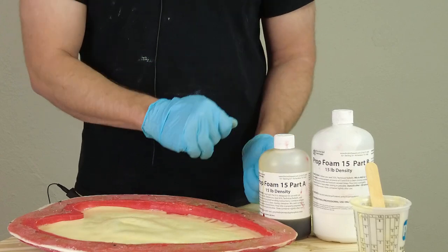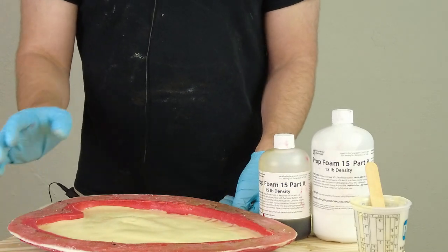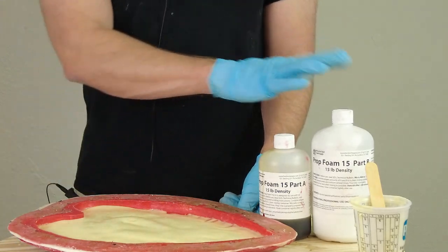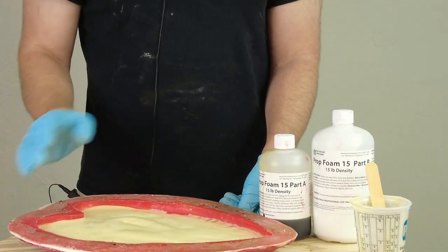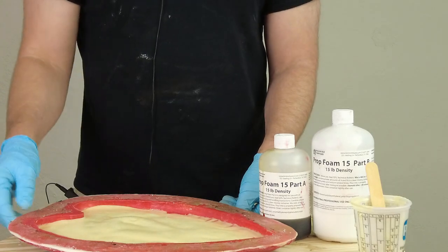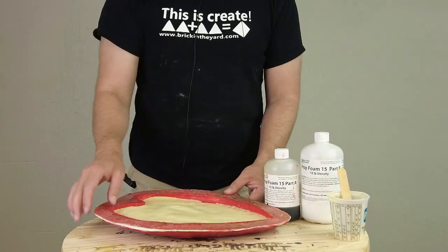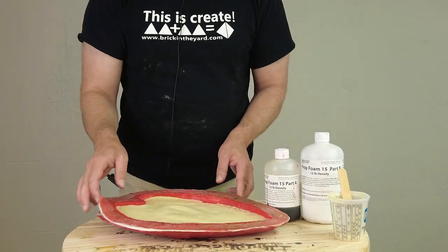We only have about a minute or so to mix and pour, then a little extra time to slosh it around. Our demold time is going to be the same as any of the foams — about 30 minutes — so make sure you give it plenty of time to set up. It's about 25 to 30 minutes later and we are ready to demold our part.